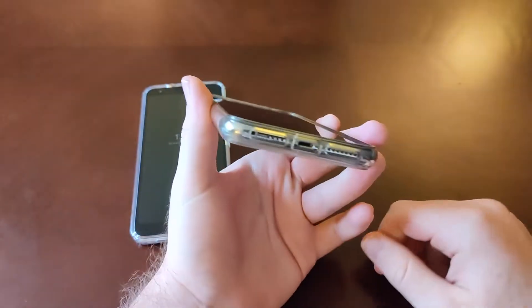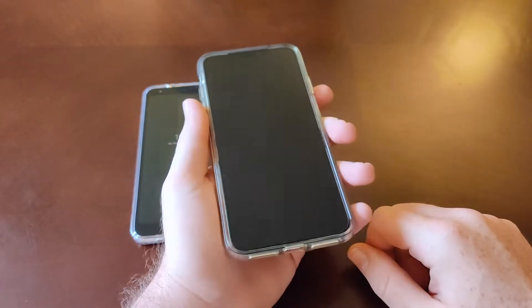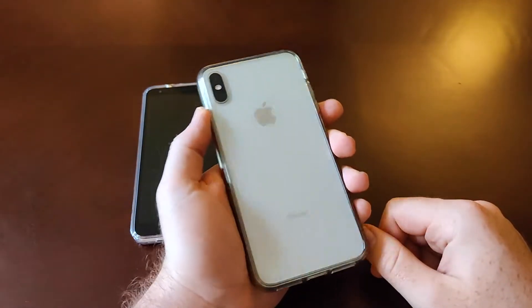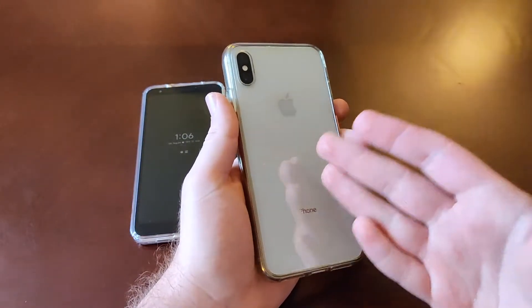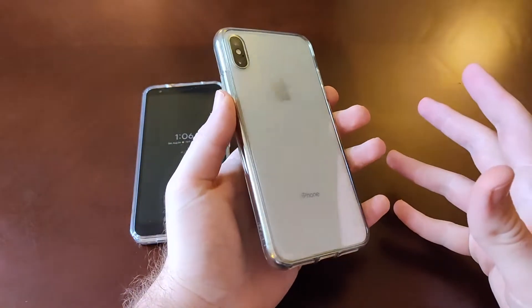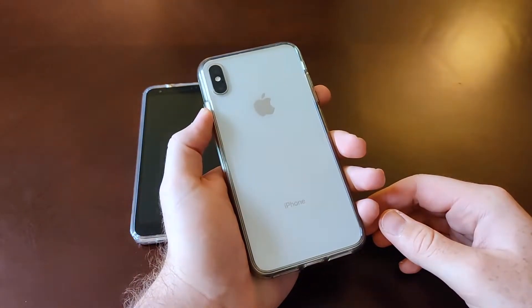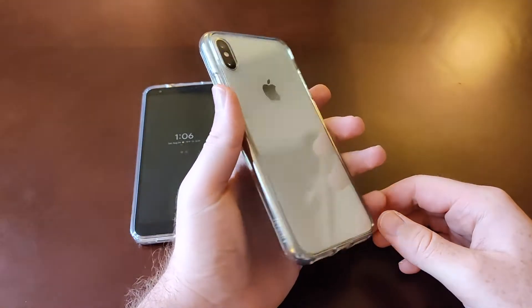I've stated this in the past — I really wish they would have kept some form of Touch ID on the iPhones, because for me the preferred method of getting into a phone is usually a fingerprint reader. Unless a face unlock is lightning fast, I'm cool with that, but if it takes a little bit of time, I'm not really into that.